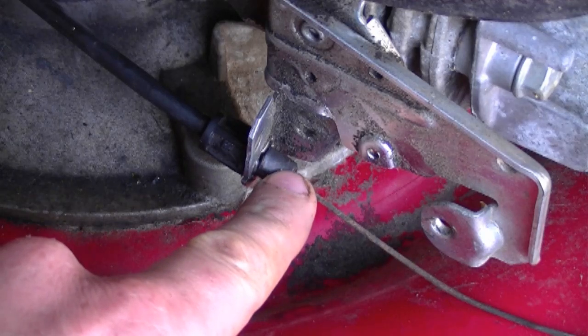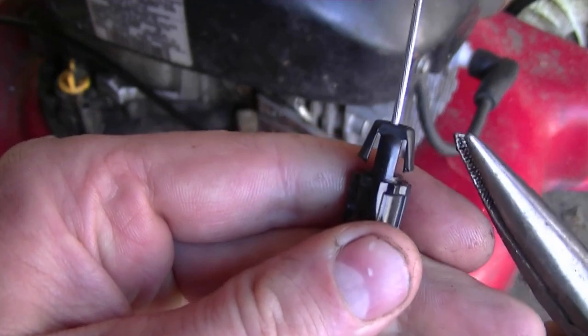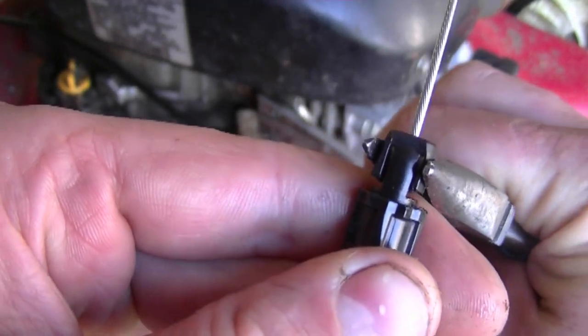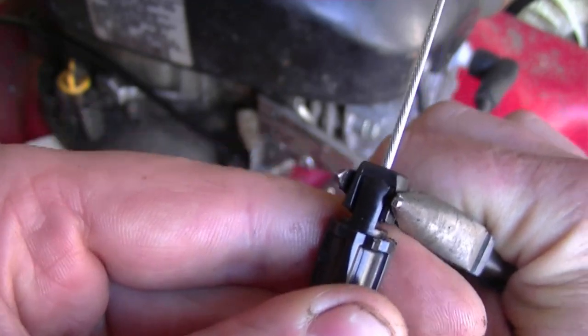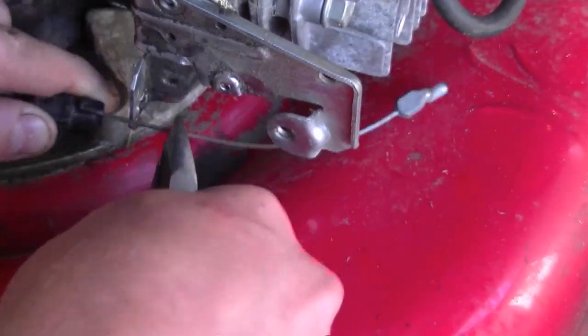Now you need to disconnect the plastic part of the cable at the engine. I've got another cable here just to show you exactly what you need to do — go down and squeeze the plastic parts like this and then pull it out.